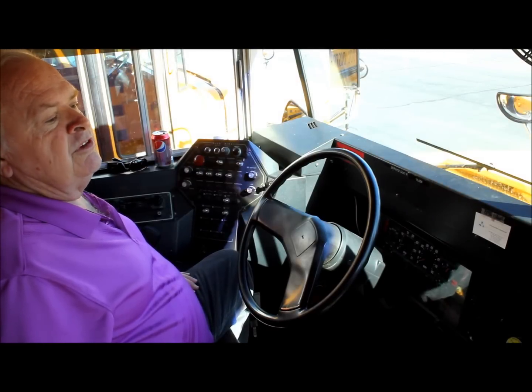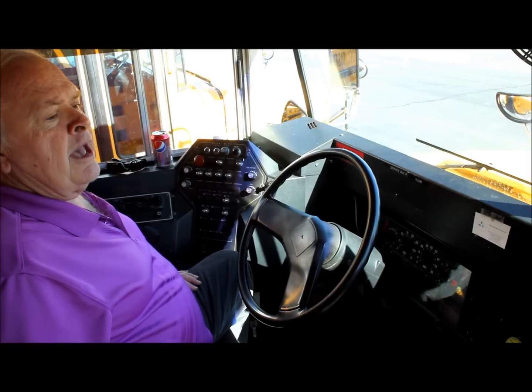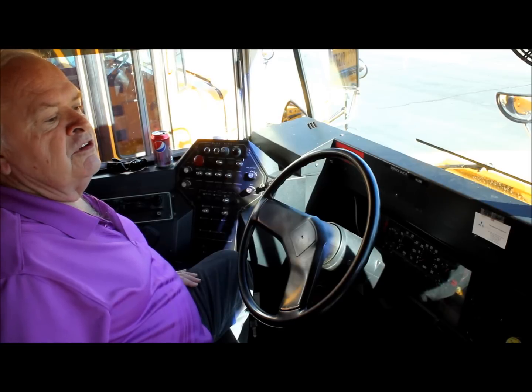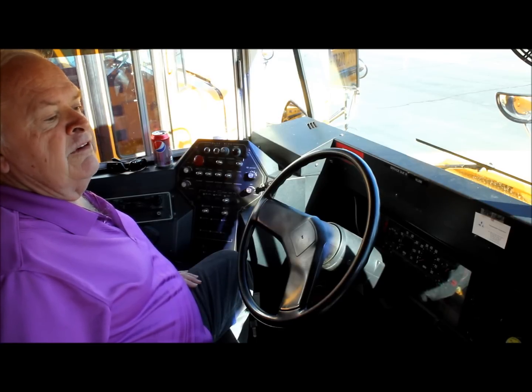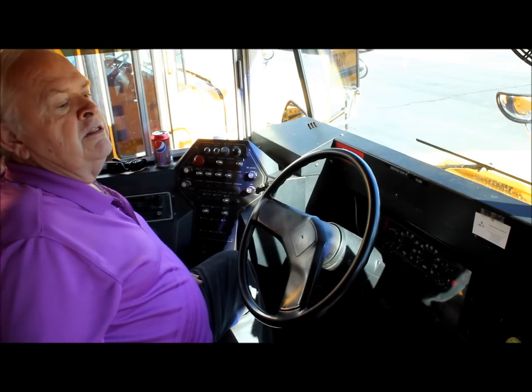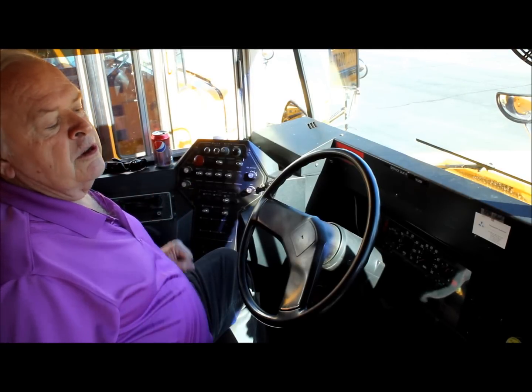The next test is the power boost test. We're going to pump the brake pedal five times, listening for the hum on each application for the power boost on the 95 and 97 series. On the fifth time, we're going to continue to hold the brake pedal down, starting the vehicle, and this will show that our power boost is working properly.